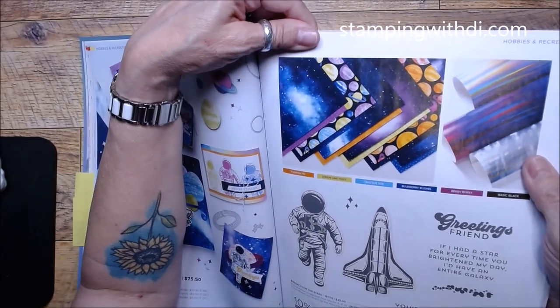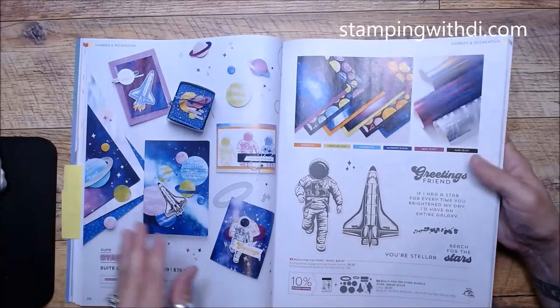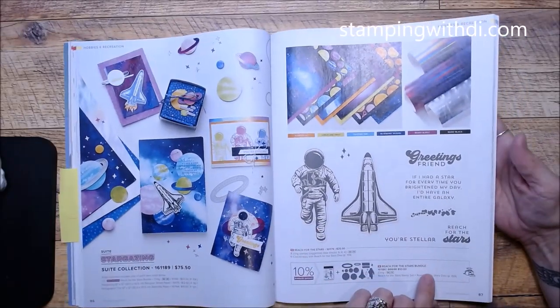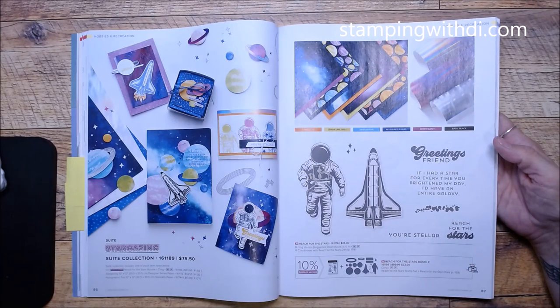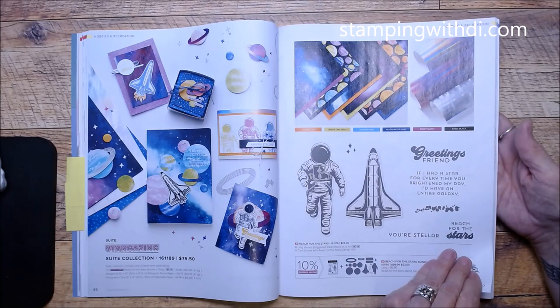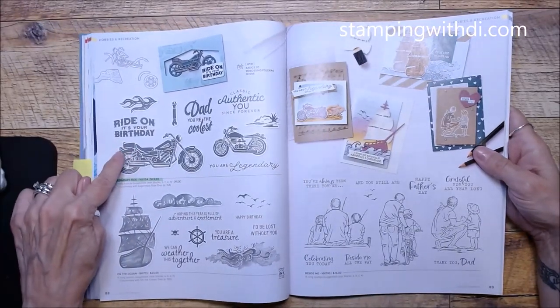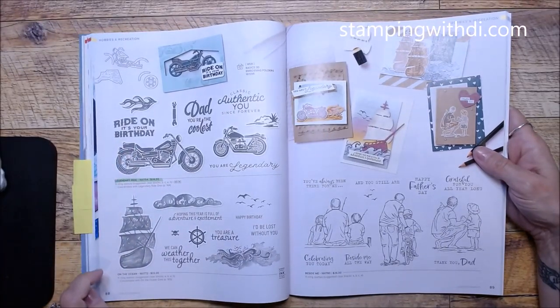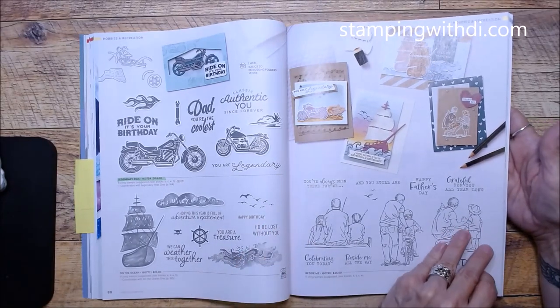Reach for the Stars and Stargazing Sweet Collection — look at this paper! Oh my gosh, it is gorgeous. Look how beautiful it looks on camera — imagine what it will look like in real life! Then you have an astronaut and a rocket ship. Legendary Ride — we kept that, which is really neat. On the Ocean Beside Me has more of the backs-of-people imagery.